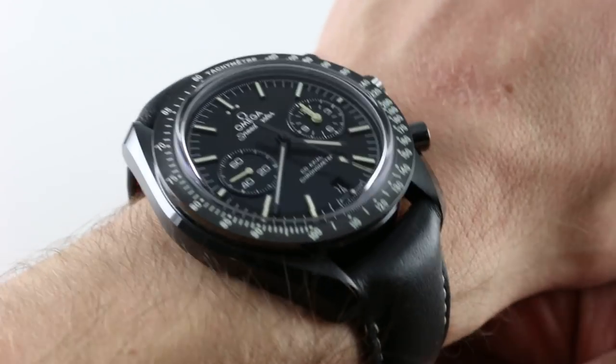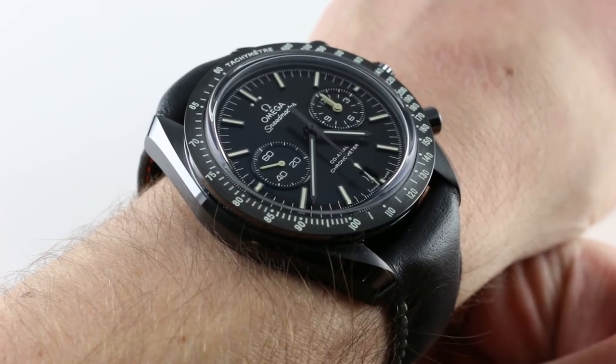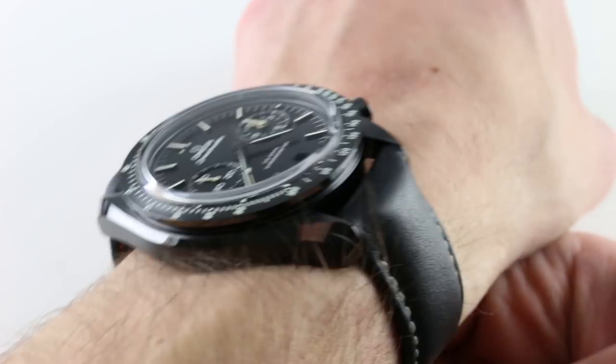Hi, I'm Tim. Welcome to our channel and thanks for logging on. Today we're discussing the Omega Speedmaster Moonwatch Dark Side of the Moon Pitch Black. You can see this Baselworld 2015 debut and own it on our website.